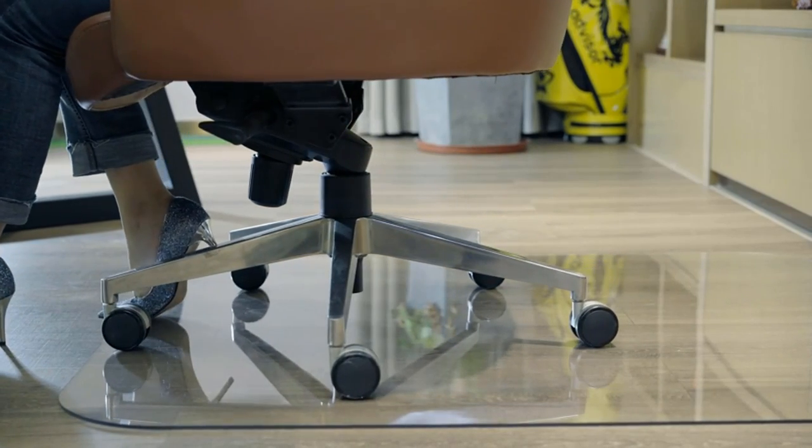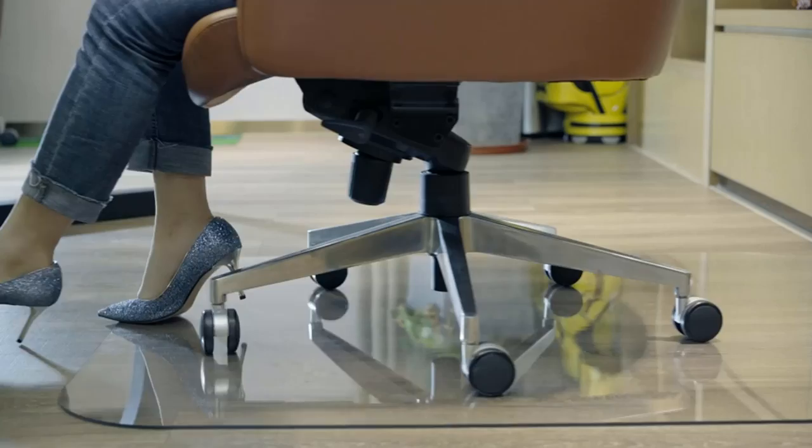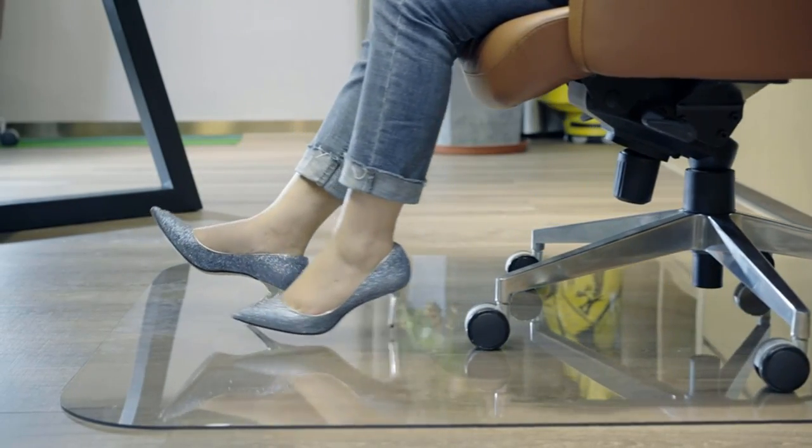Transparency: as crystal clear as glass. The hard floor or carpet pattern can be clearly seen through it. This is the upgraded version chair mat from Muarts.